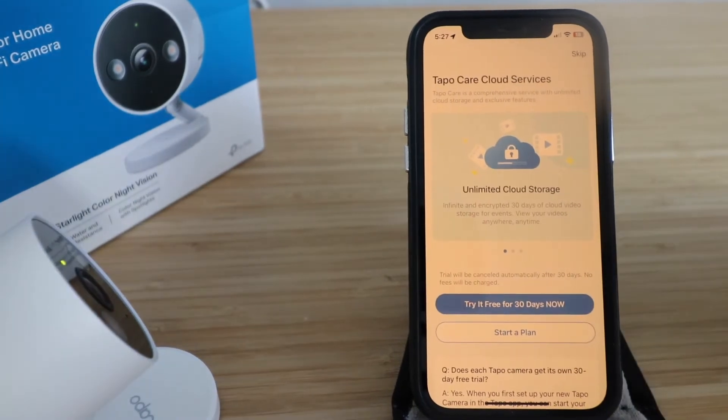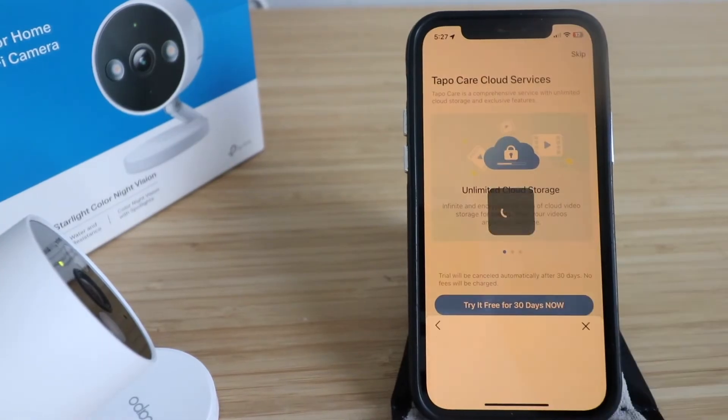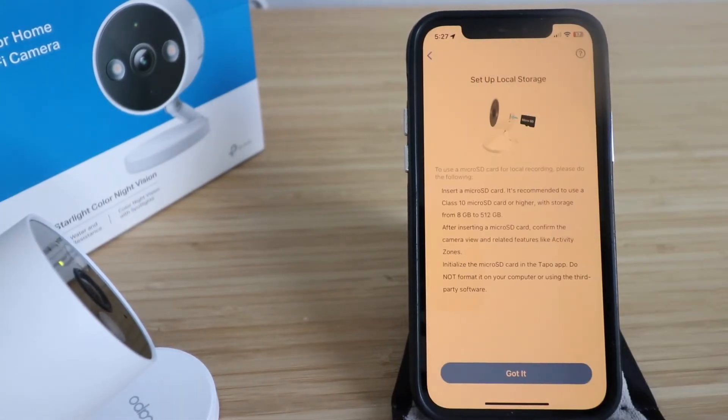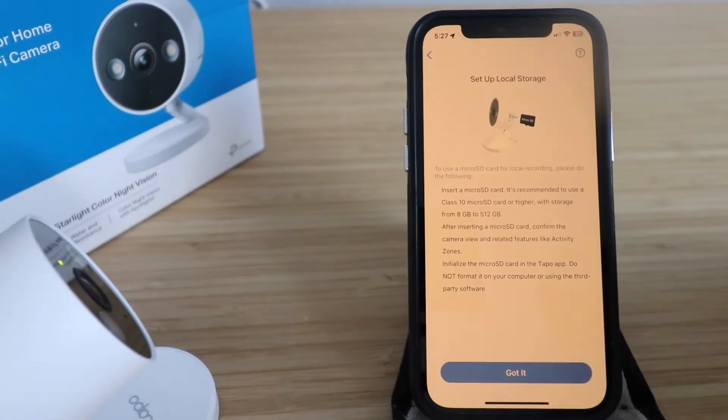The app offers TAPO cloud care services with a 30-day free trial. You can try it or skip — we enabled the 30-day free trial and clicked OK. It then mentions local storage setup: the TAPO C120 supports a micro SD card so it can record locally on the camera itself in addition to Wi-Fi connectivity. Click 'Got it.'